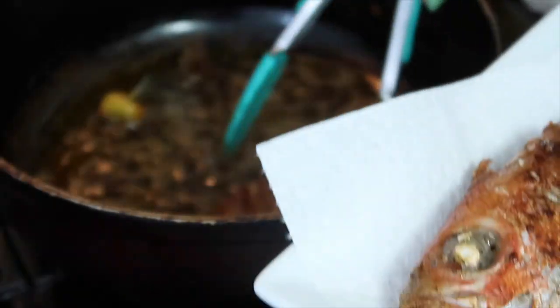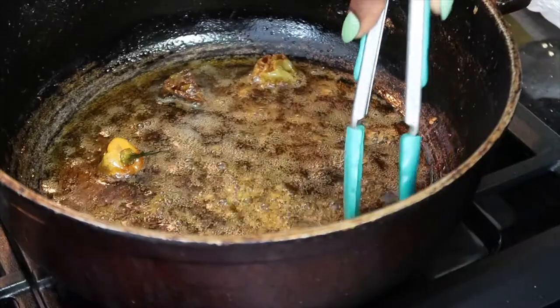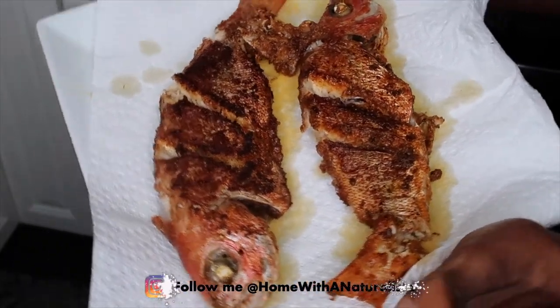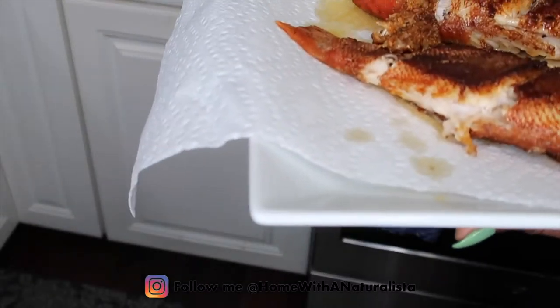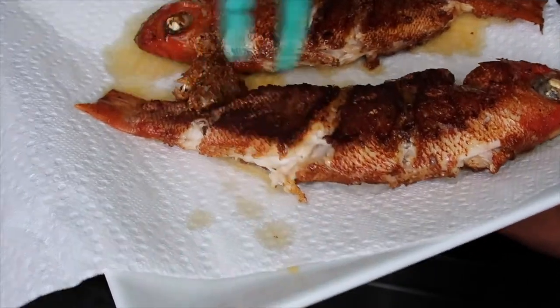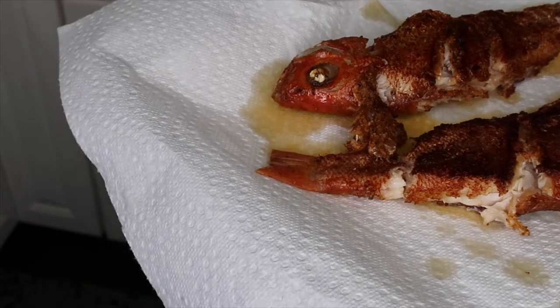But yeah, try your best not to. I went ahead and put a paper towel down on the plate just to kind of help to absorb all the oil, and then I'll be able to transfer the fish over. For right now this is how the fish is looking — so golden, so yummy. As you can see it is cooked. I'm going to go ahead and finish off the other four and then we'll go ahead and do the onions and the carrots.